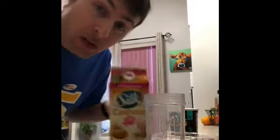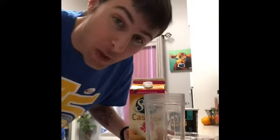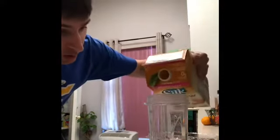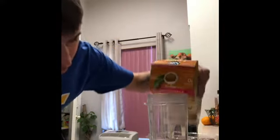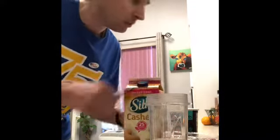I usually use almond milk, cashew milk, coconut milk, coconut water — some people use water. It really doesn't matter, it's all about personal preference. Right now I'm going with cashew milk, and I put about a cup. I've done it so many times I don't have to measure anymore, but it's about that much — about a cup.